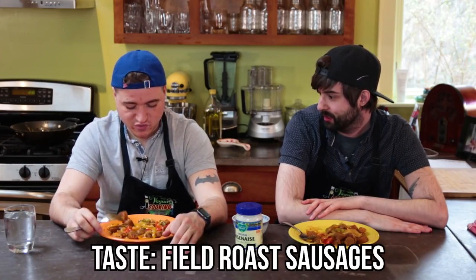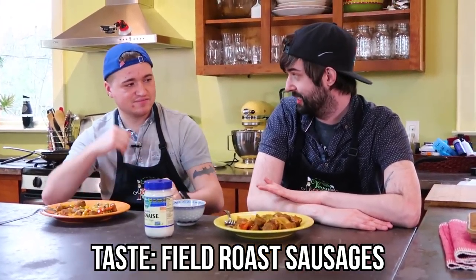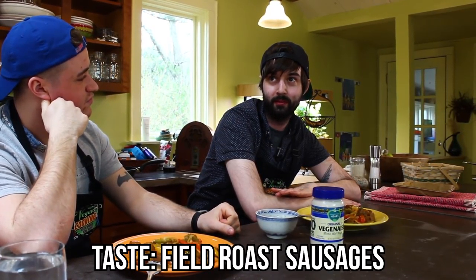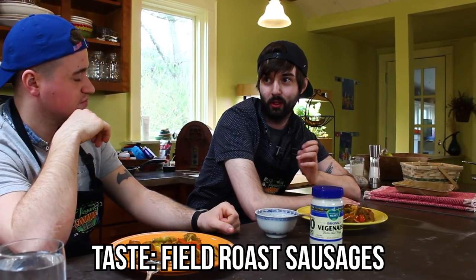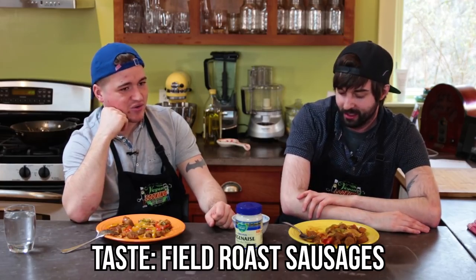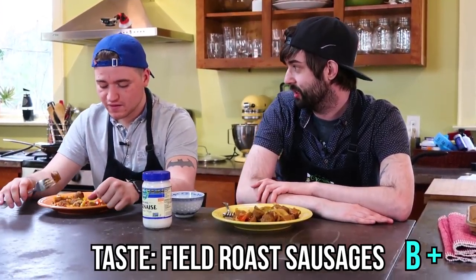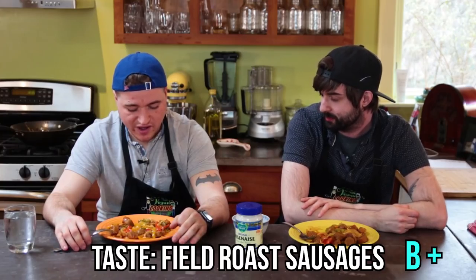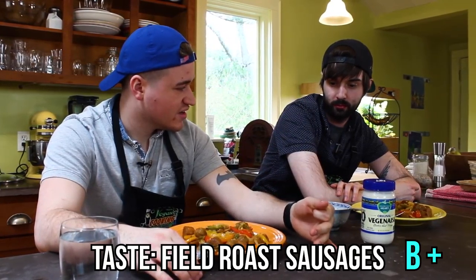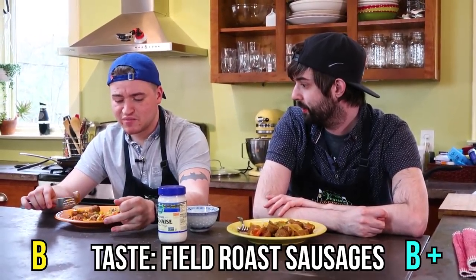Maybe we should talk about the Field Roast one. I kind of had the opposite reaction — I liked the flavor, but it didn't really feel as sausagey to me. The texture was more its own thing — a little firmer, a little more chewy than actual cooked sausage. I'm probably going to go B plus on that one. I do enjoy the flavor; it's more of a sweet sausage flavor, but it definitely tastes like its own thing. I'm surprised that with the amount of spices in it, it wasn't as sausagey tasting. I'm going to give it a B, because it's not as good as the Beyond Meat.